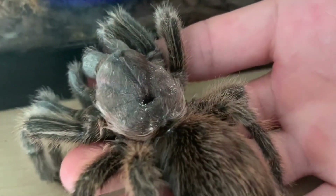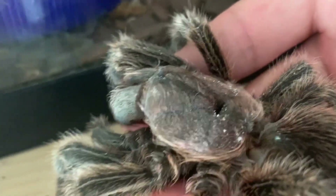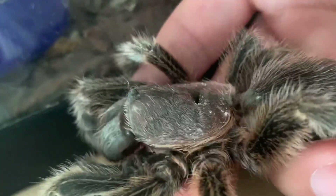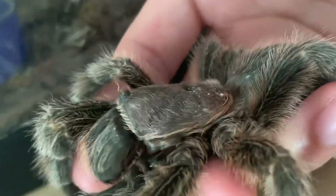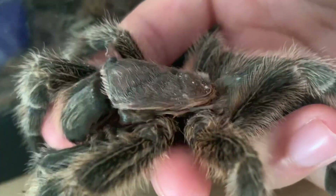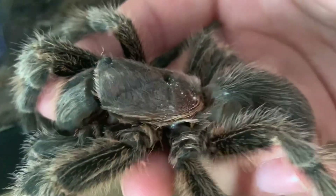I knew that his time would be around the corner because we've already had him for eight years. Males typically don't live very long. Females could live up to 20 years. We sexed this guy — we found the hooks on the frontal limbs. He's kind of small compared to other rose-haired tarantulas; females are typically larger.